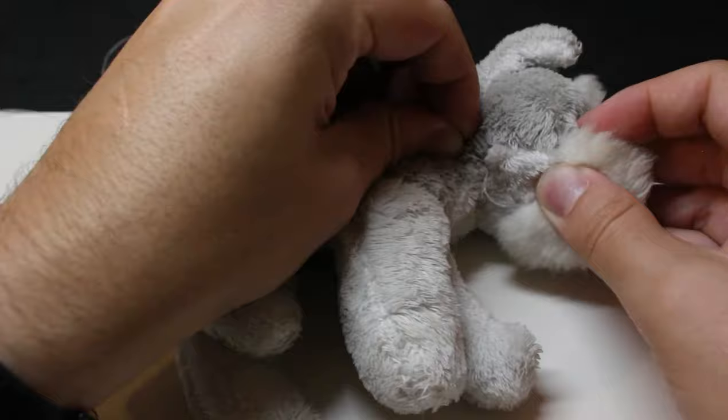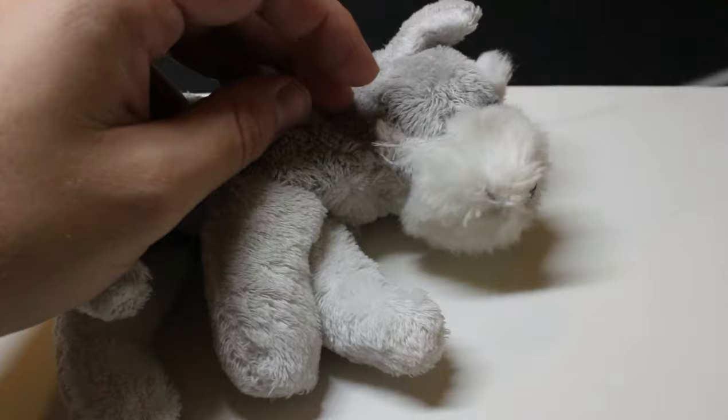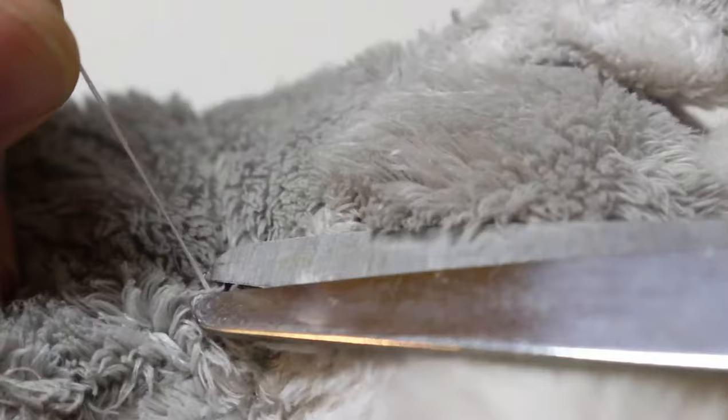To finish this off, you want to make a little loop of any kind, like this. Then make a knot going through that loop with your needle, like this. That way you're kind of tying it. Maybe make another one and try to go through the same spot somewhere.